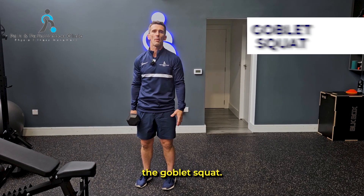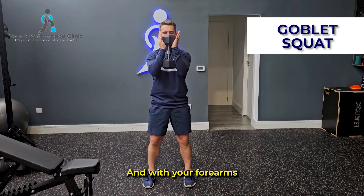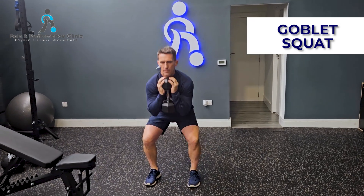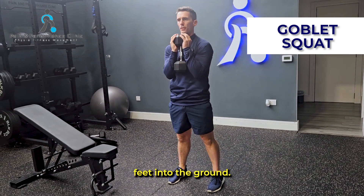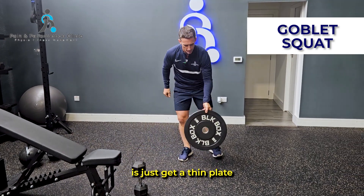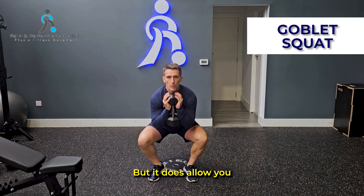The first exercise is called the Goblet Squat — really good to open up your hips. Get into position with your feet about shoulder-width apart, hold the dumbbell in this position with your forearms and let it rest on your chest. Sit your hips back and down, then from that bottom position push your feet into the ground and push your hips forward. If you're struggling for a little bit of depth, you can get a thin plate and do the same thing with your heels raised, which allows you to get a little bit deeper.